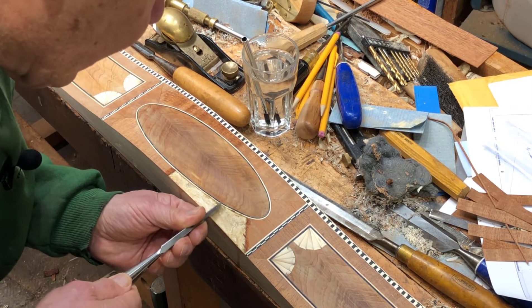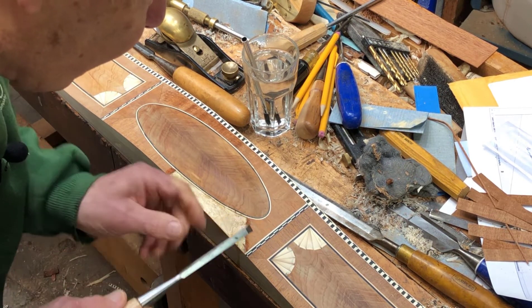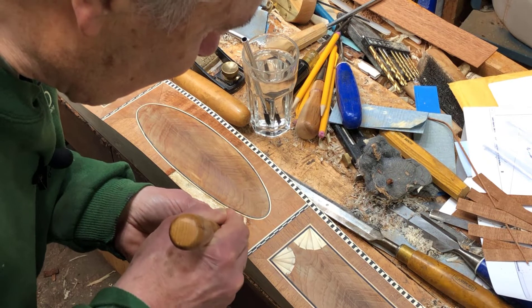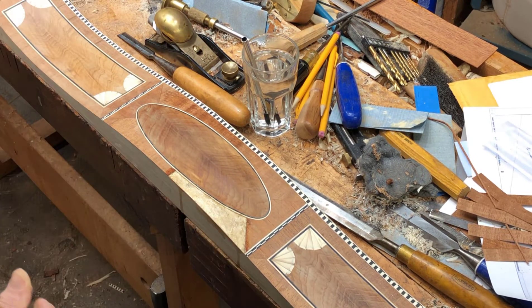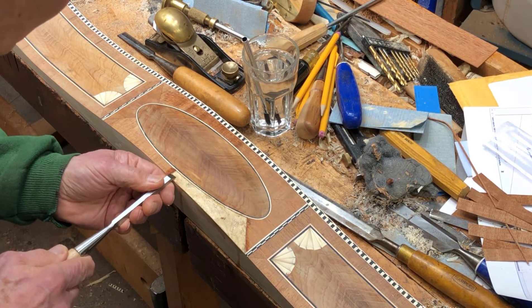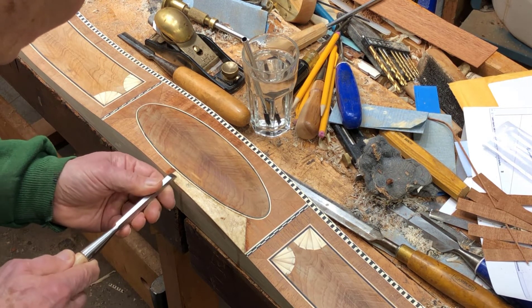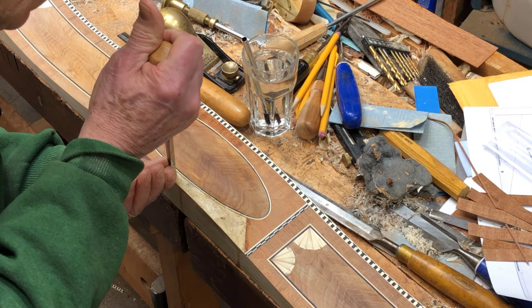I didn't notice that mistake until this morning — I was looking at it and something didn't look right. That's not happened before, so that's the first time I've had to remove a piece. There's glue down on here but that's fine, I can leave that glue in there. It's just a tiny piece of mahogany.